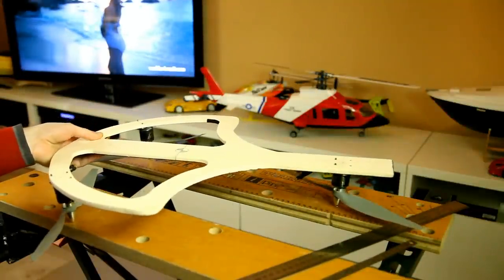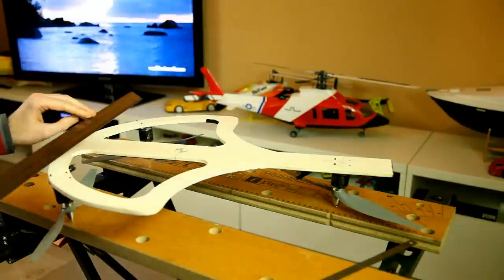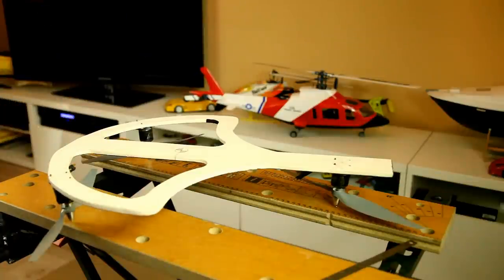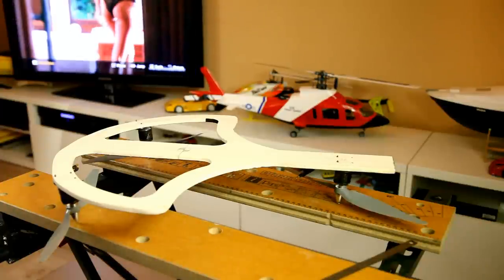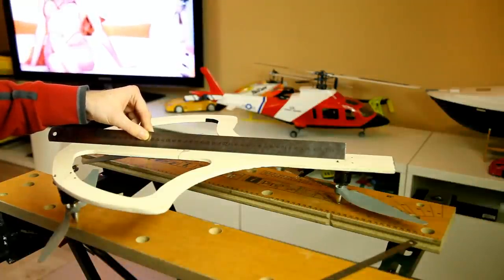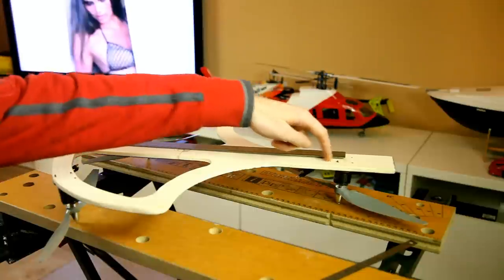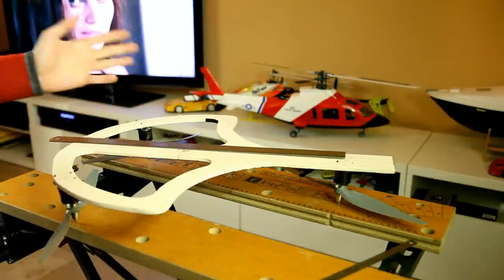I've already marked it out on the bottom of this frame. What you should do is mark out the center line of the front two motors — in my case it's here. Then mark out the center line of the tail motor, which is over here. After that, measure the distance between those two center lines. In my case it's 40 centimeters, but let's say 30 centimeters for ease of calculation.